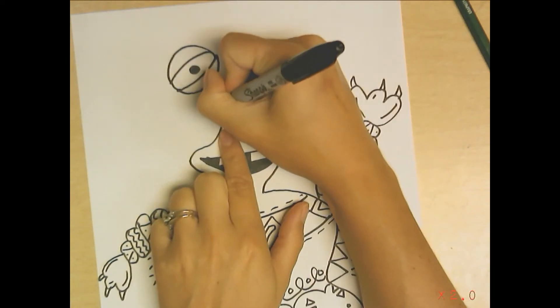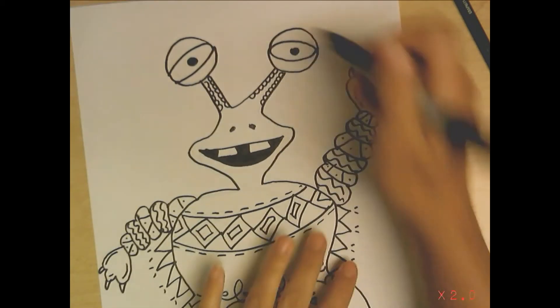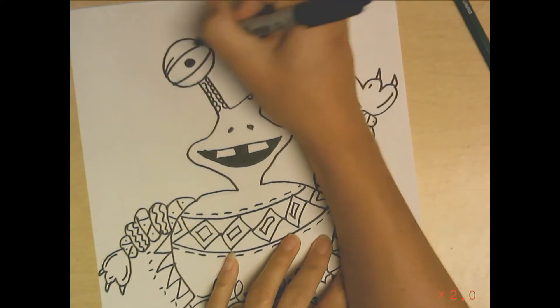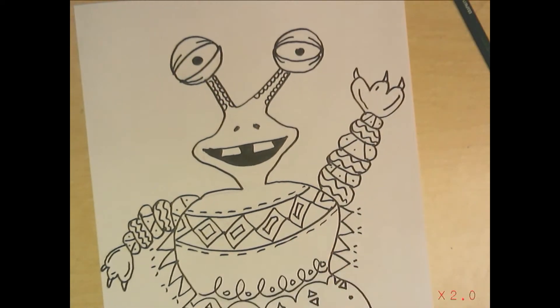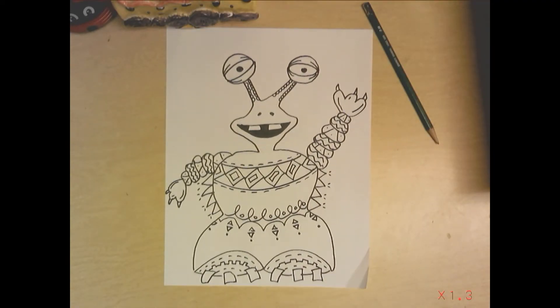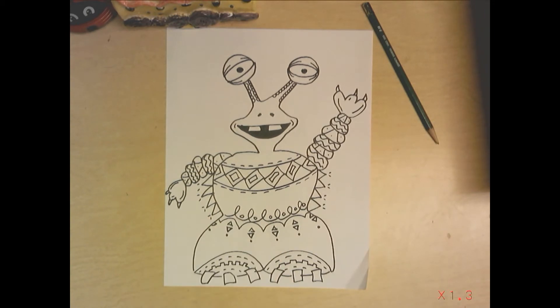That will add a lot of variety to your work. Now the thing you have to think about as you're doing this is knowing when to stop. We have to find that perfect middle ground. You want it to look interesting and not boring, but you don't want it to be so overwhelming that we can't even tell this is a monster anymore. That's where you have to be the judge of your own work, knowing when to say all right, that's enough.